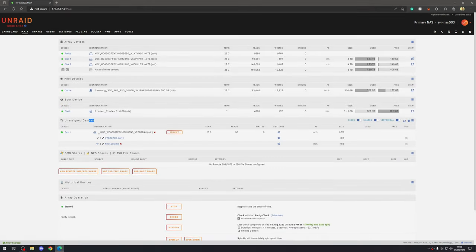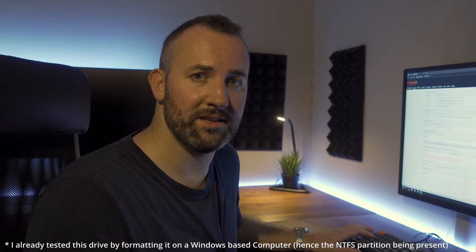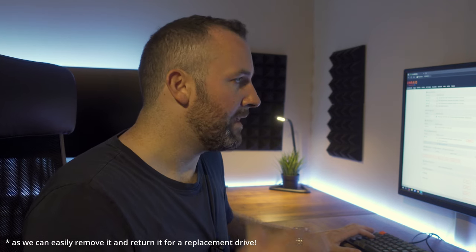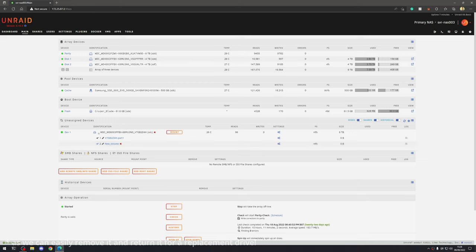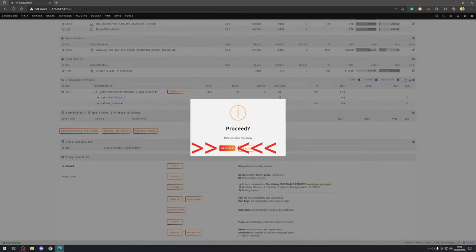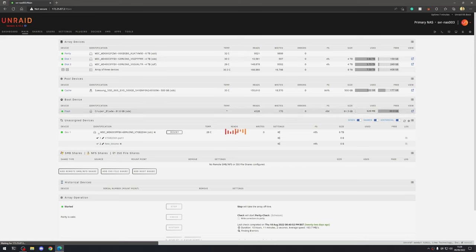As you can see in the main section under unassigned devices, we're now seeing our new 6 terabyte drive that we added earlier. At the moment it's formatted with NTFS because I pre-tested the drive before installing it — this makes diagnosing drive failures much easier. It's been detected and looks good, but we're going to stop the array now, format that drive, and add it into our pool. Scrolling down, we'll click stop and then proceed.